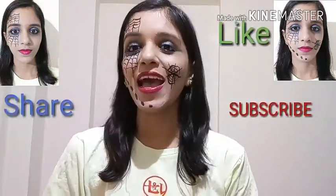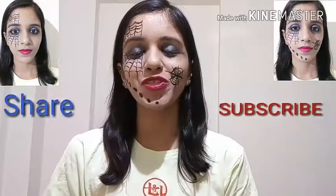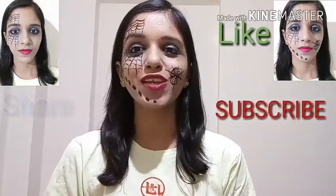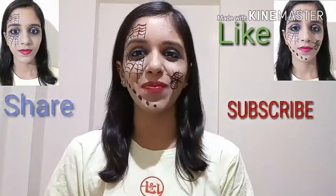This was the first time I created a Halloween look and I completely enjoyed it. If you recreate these looks, do share your pictures with me on Instagram or in the comment section. Thank you so much for watching — stay happy, stay blessed.